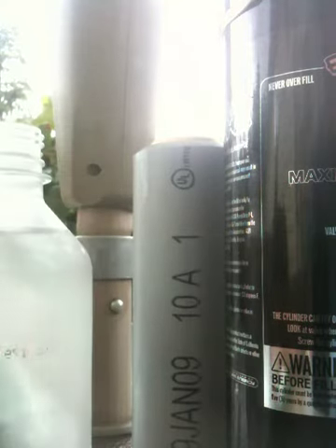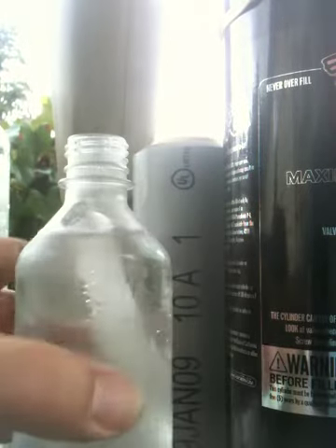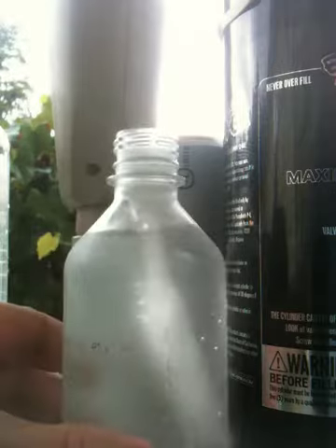I like to freeze a little bit of water in the bottle. You can see there's a piece of ice along the edge here. If you freeze some water in the bottle in the freezer, you've got ice so you can make your water really cold. Water accepts CO2 in solution more readily when it is cold.